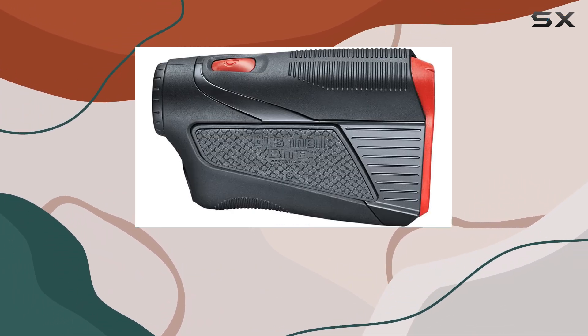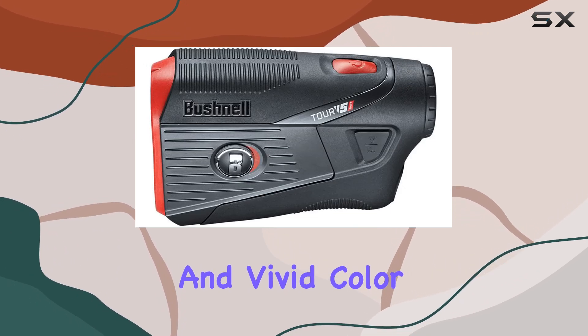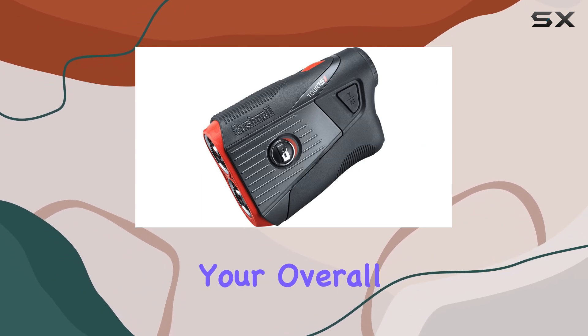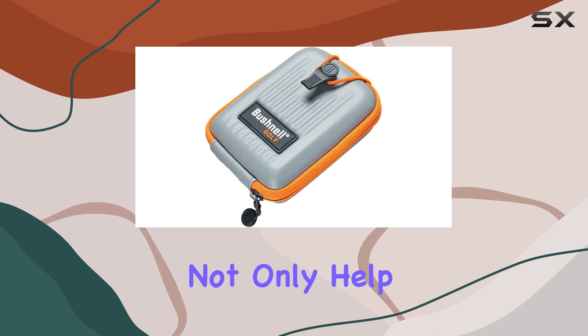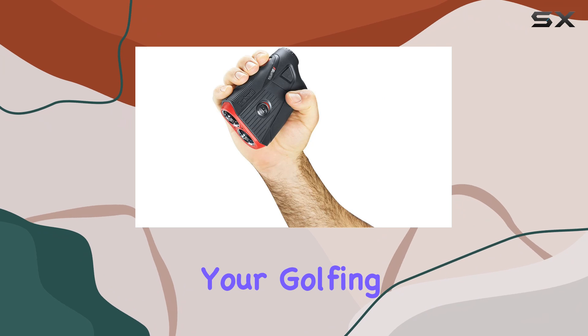The clarity of the optics is also worth mentioning. With impressive magnification and vivid color, you'll notice a marked difference in both your sightline and your overall performance. It's designed to deliver high-definition visuals that not only help you gauge distances accurately, but also enhance your golfing experience.